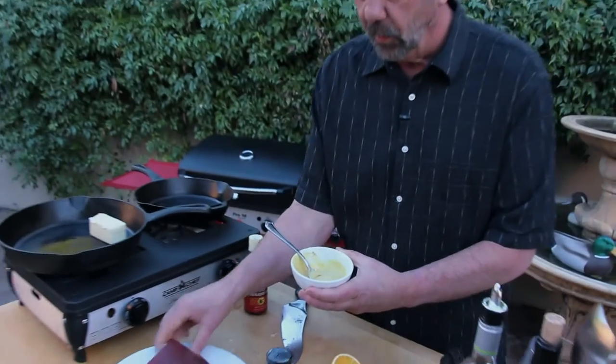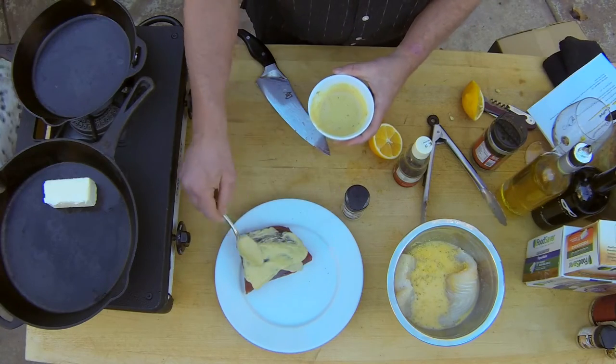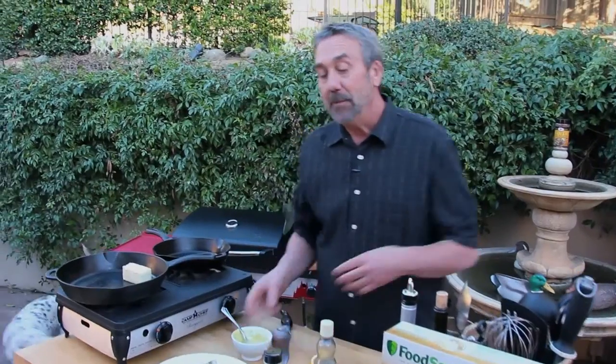I'm going to coat the tuna with this sesame mustard mixture, and then after it's all coated, I'm going to press it into sesame seeds — so it's going to be a sesame-crusted ahi tuna. The sauce is going to be a cucumber jalapeño ginger relish. On top of the halibut, it's going to be an avocado lime sauce. Sound pretty good?